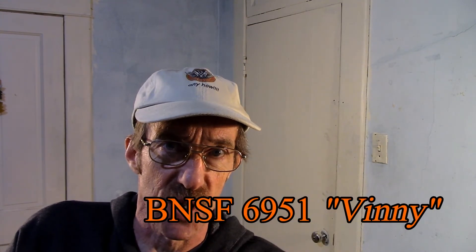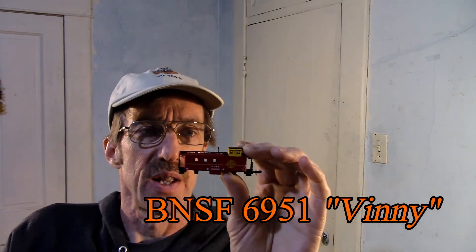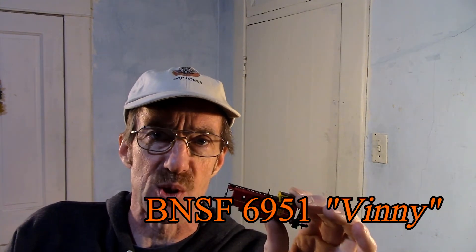If any of you guys have done this, touch base here. This is only like the second or third time I've messed with this and I didn't get too bad of results. I want to thank Vinny, BNSF6951, for recommending that I do this video. Next episode I'll probably be doing some more because I've been looking at the way I do this and I'm going to try a little different way. You guys have a great night — talk to you later, bye.